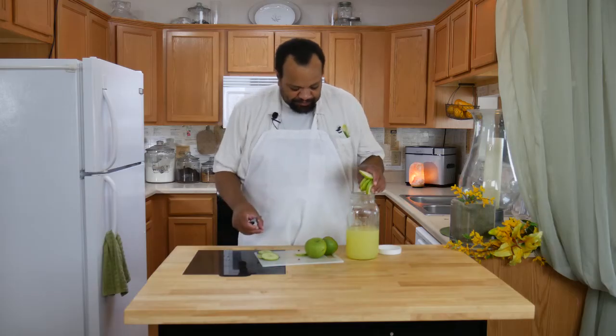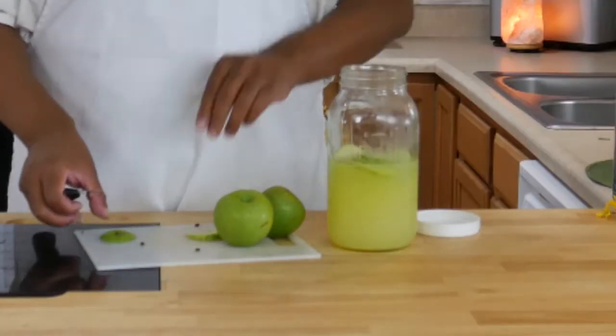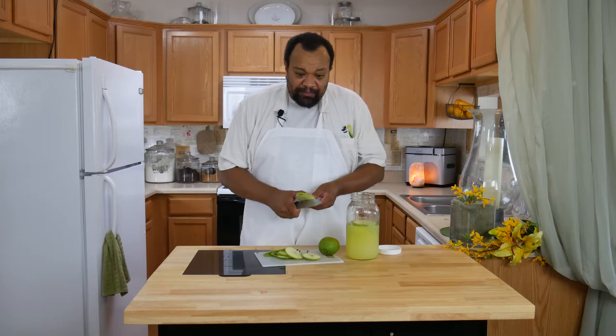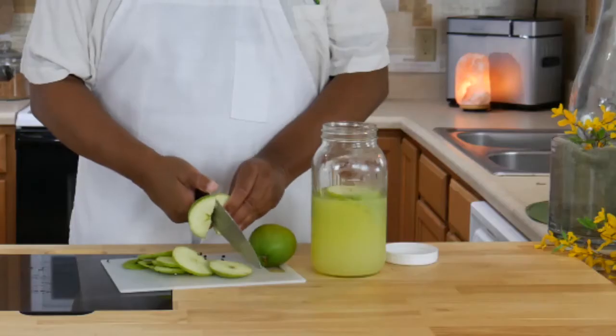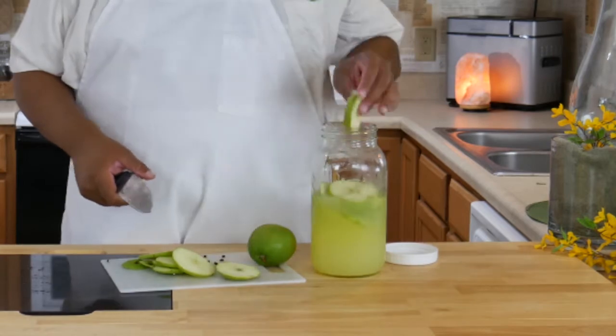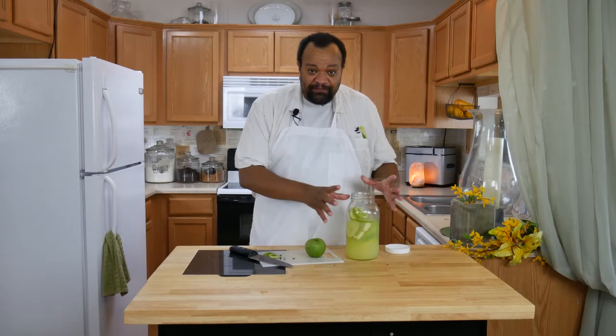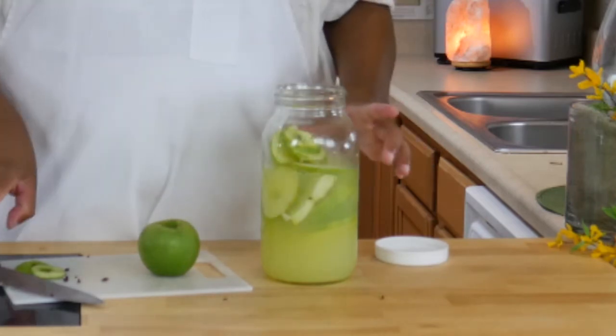Once it's cut, go ahead and drop those into your pitcher. If your apples are too big to fit into the pitcher or your container, just slice them in half. Since my apples were pretty big, I'm only going to go with two apples instead of three.